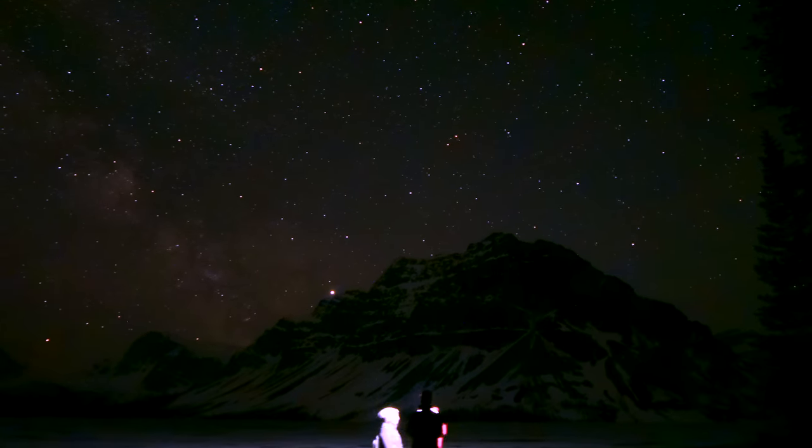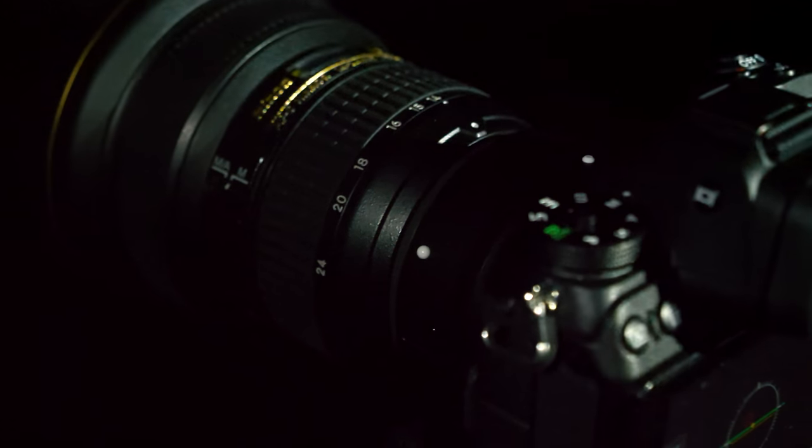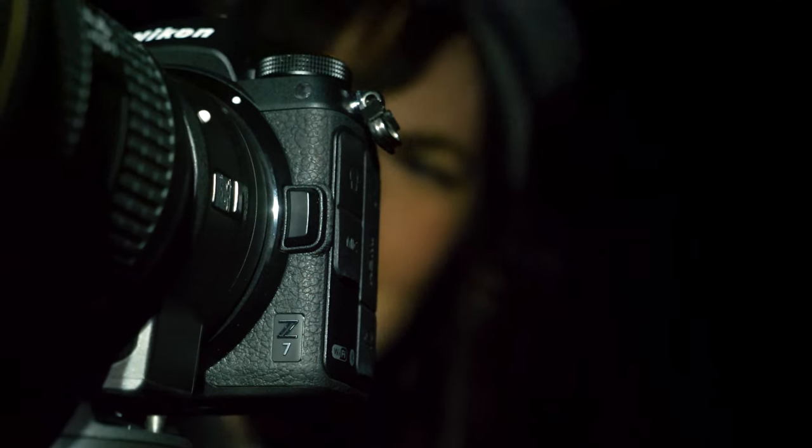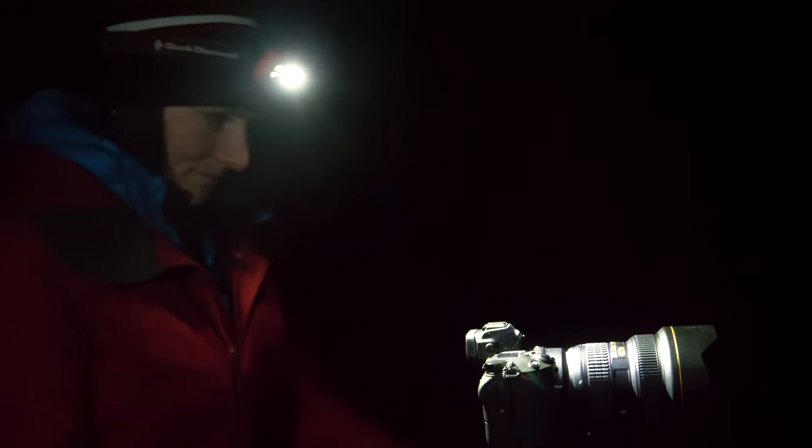Monica normally shoots with a Nikon D810 and for astro she uses the 14-24 f/2.8 lens — a great lens for astro and landscapes. We adapted that with the FTZ adapter to use on the Z7 and headed out to take some photos.